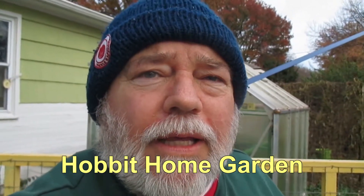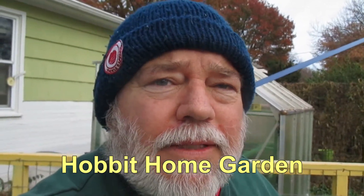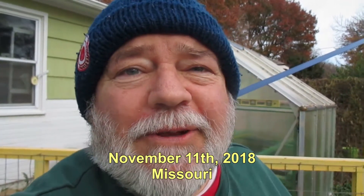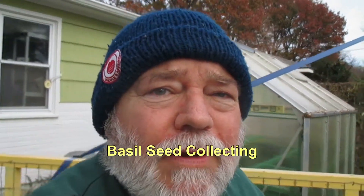Today is November 11th, 2018. I want to do a quick video here. Today's Veterans Day, so happy Veterans Day to all the veterans out there.